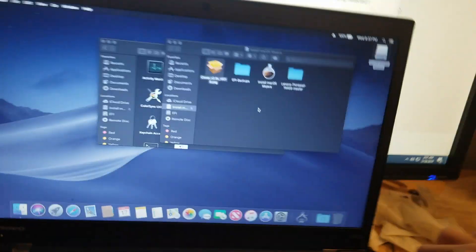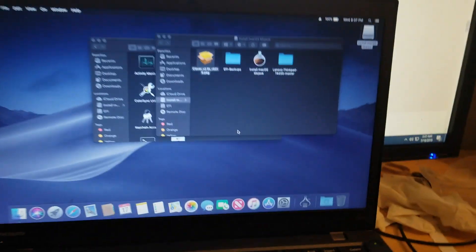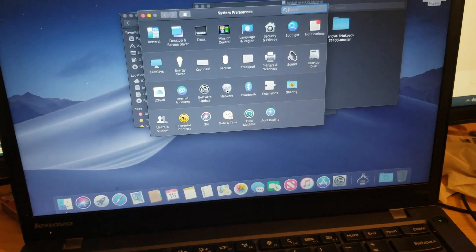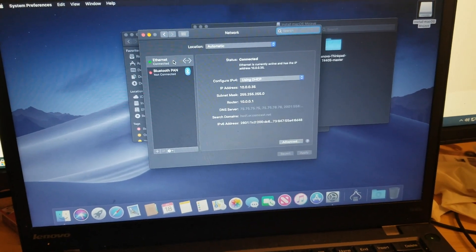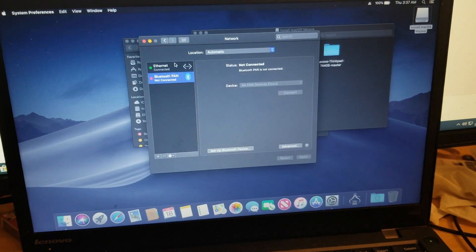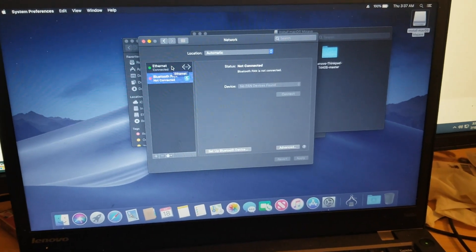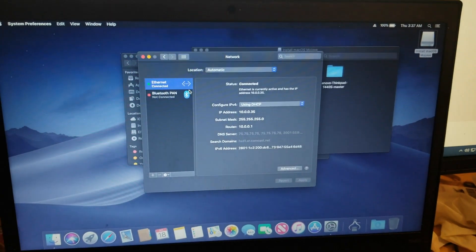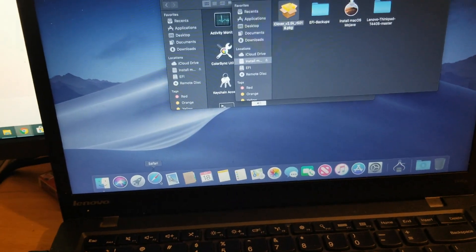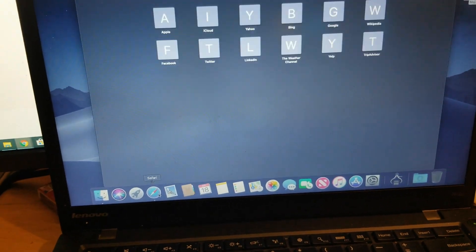Go plug this into Ethernet real quick. Now, why am I connecting it to Ethernet? Well, I got unlucky and the Wi-Fi did not show up. Sucks to suck. Alright, so now we have Ethernet connected, which means we have Safari.